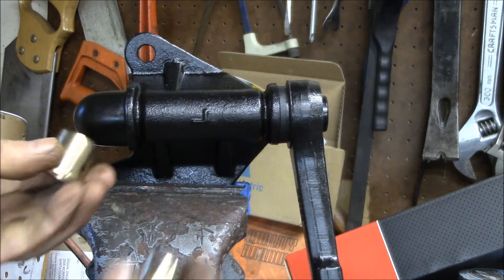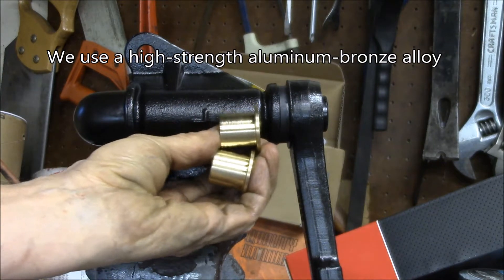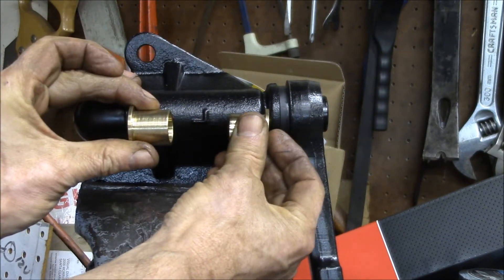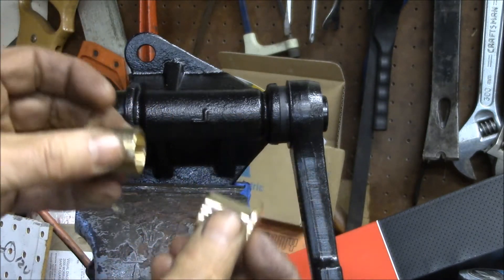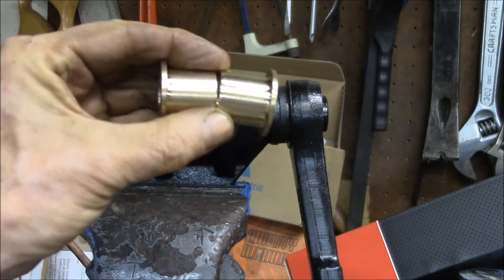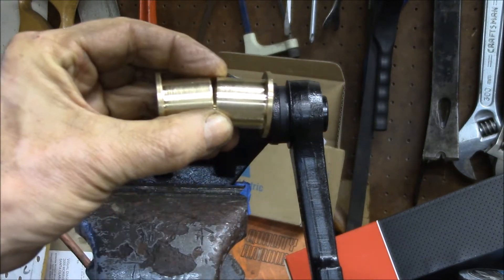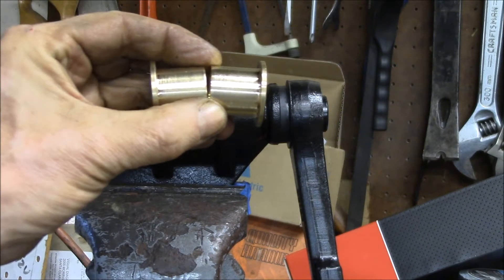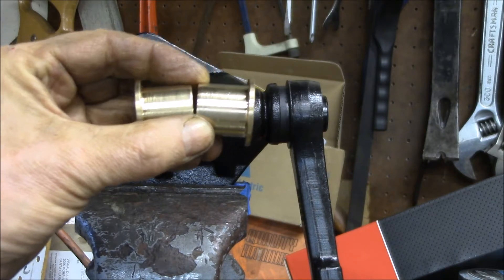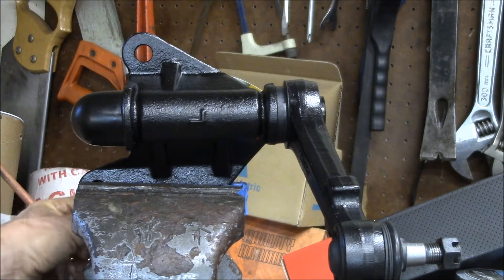When the plastic bushings are new it's nice and tight, but over time that plastic wears out and gets sloppy. So what we've done is design bronze bushings to go in both ends of the idler arm. That gives you basically a metal-on-metal connection. These bronze bushings are self-lubricating — the bronze is porous and will soak up the oil out of the grease inside the idler arm, then over time let that oil seep back out.